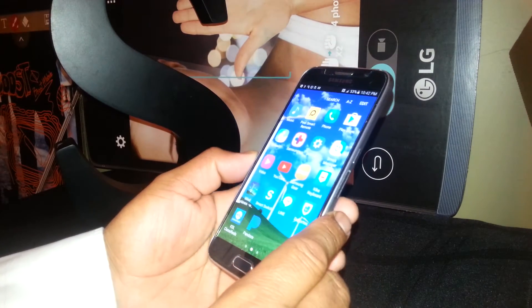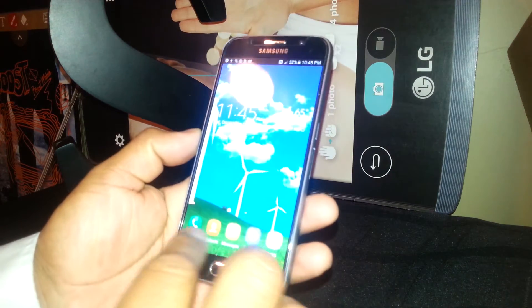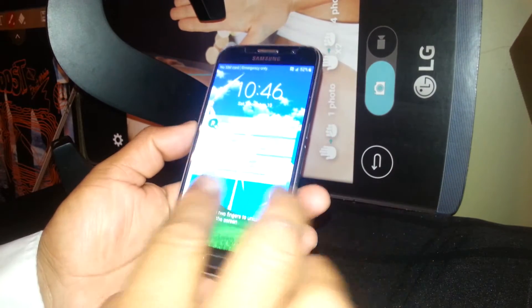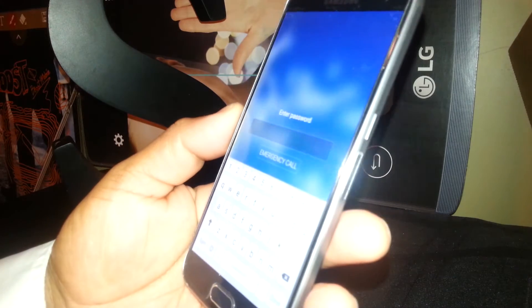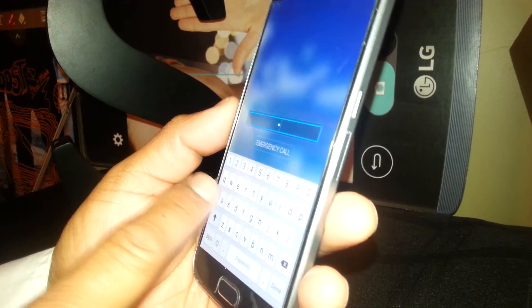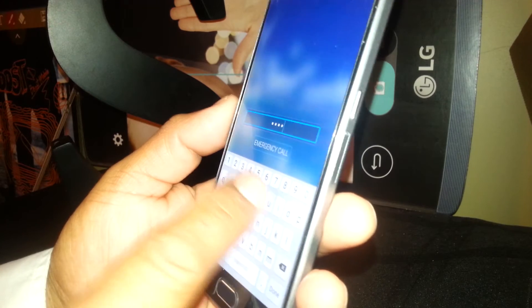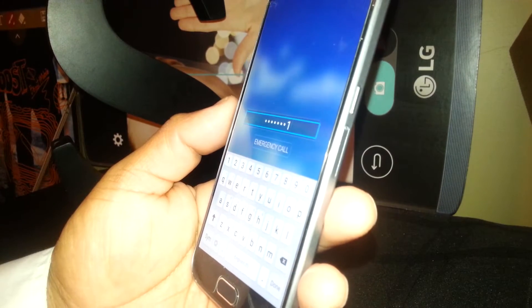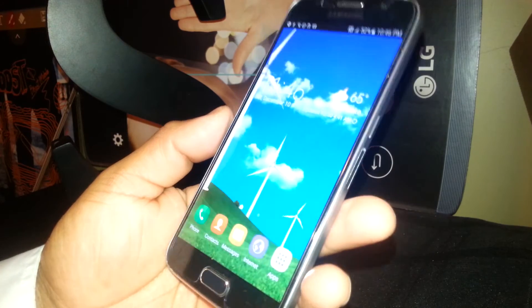Now I'm going to go ahead and set a password and a pattern on this phone to show you how to unlock it. To unblock the screen with the password, swipe the screen by placing two fingers. Now you see the keyboard. Select one letter and double-tap: A, double-tap M, double-tap S, double-tap U, double-tap N, double-tap G, double-tap 1, double-tap. Type your password — letters and numbers — then select Done and double-tap. Now we are able to unblock the screen.